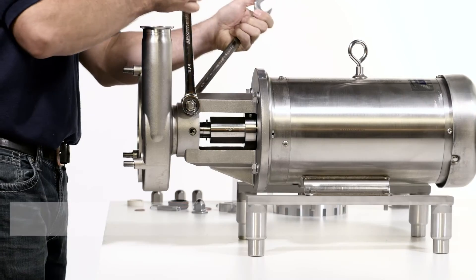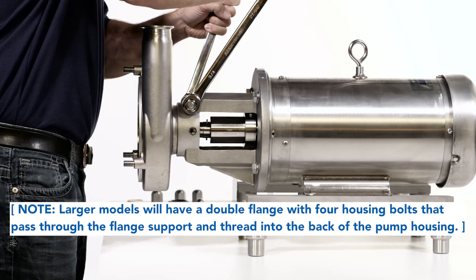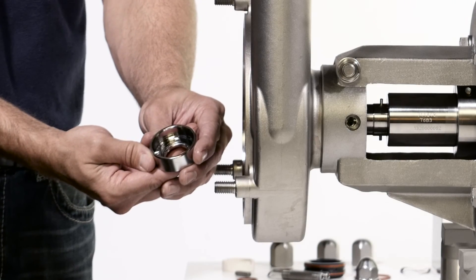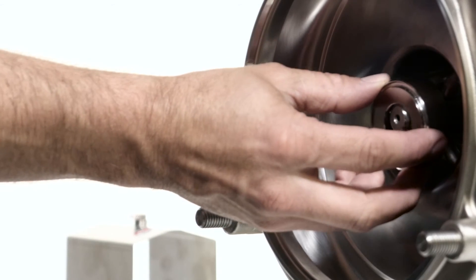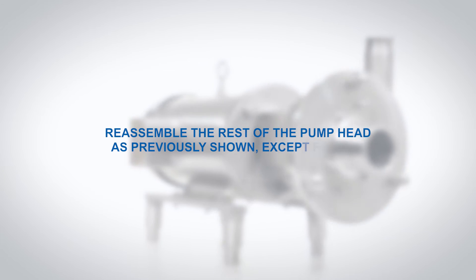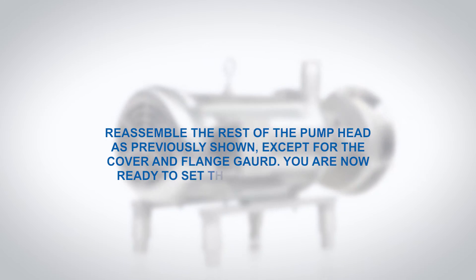While securing the pump housing against the flange support, tighten the clamping bolt in the flange support. Install the seal driver only, as the full seal is not required for gapping. Reassemble the rest of the pump as previously shown, except for the cover and flange guard.